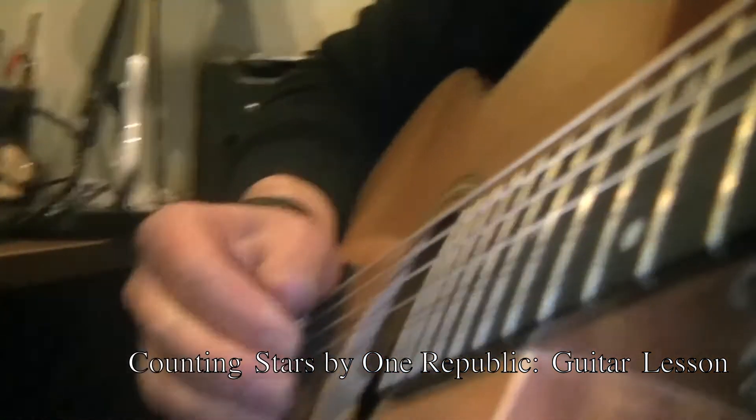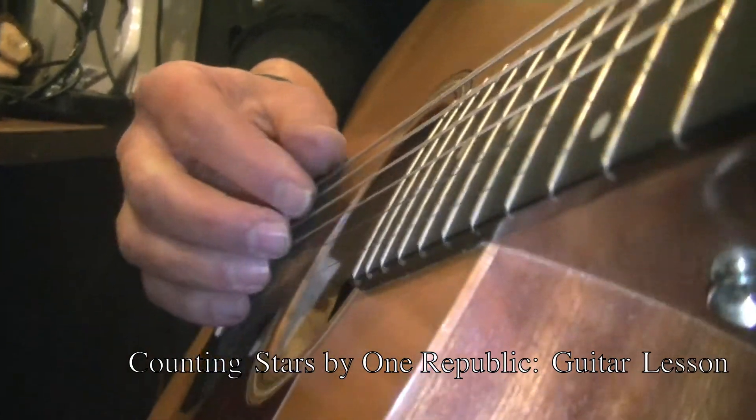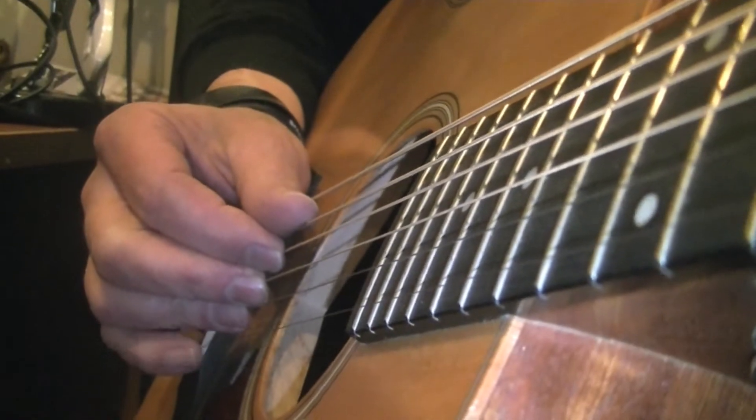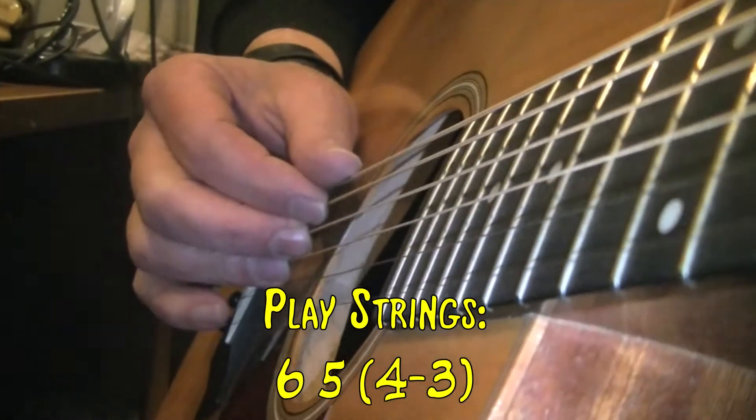When it switches to the bar chords B and A, you will shift your fingers from strings 5, 4, 3, and 2, and you will go to 6, 5, 4, and 3, but you will repeat the same pattern.